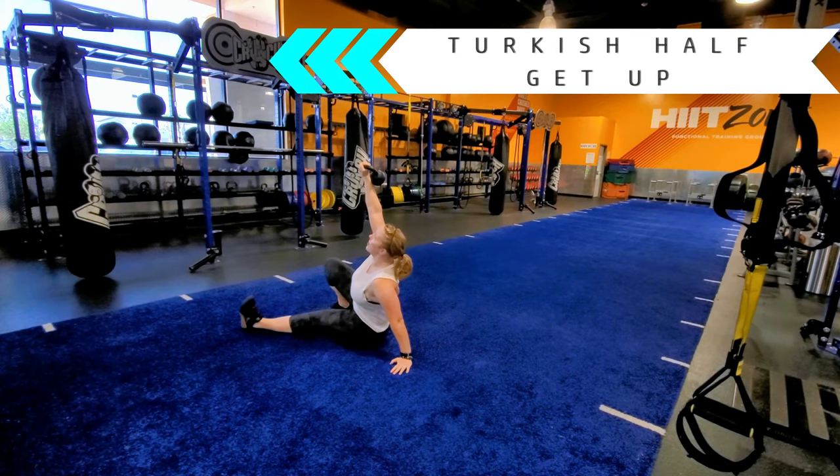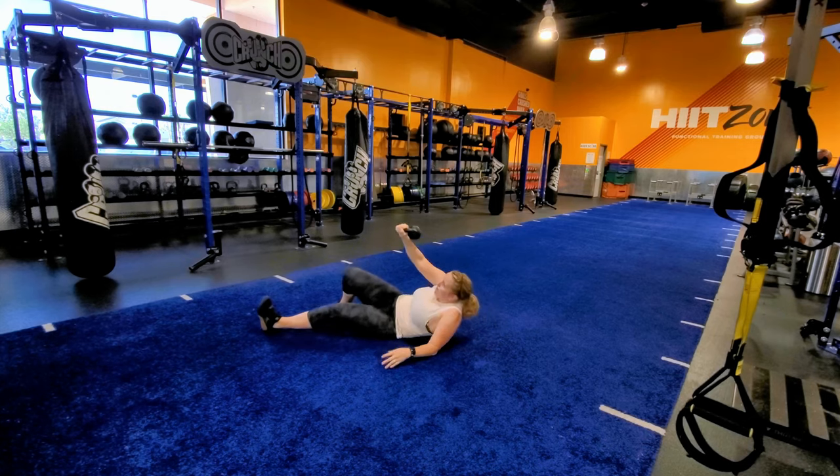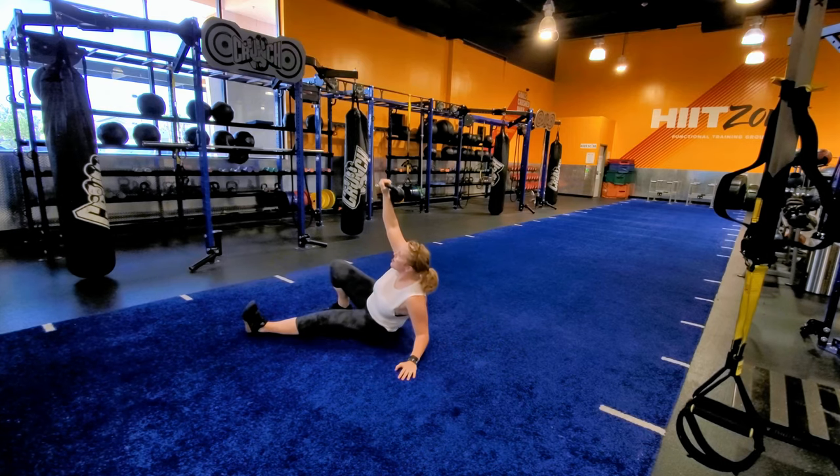Lay on your back while holding a kettlebell above your shoulder with your right hand. Extend your left leg and bend your right knee so your right foot is flat on the floor.